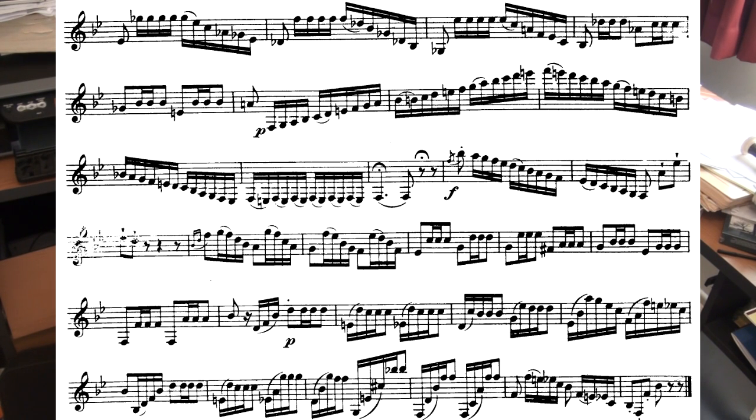Make sure that the E-flat to the C is clean and that you don't bite too much on the A. Also make sure it's clean from the E-flat to the C again.